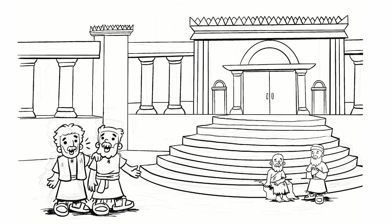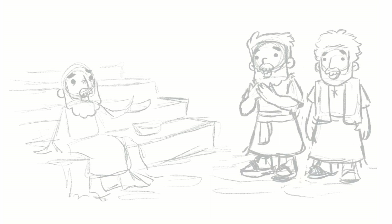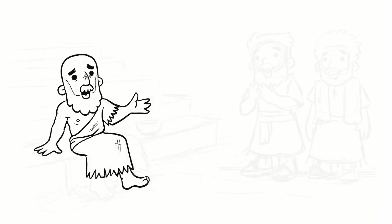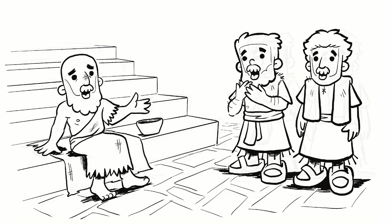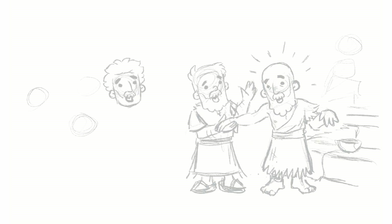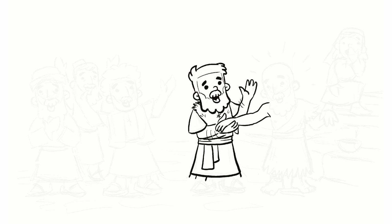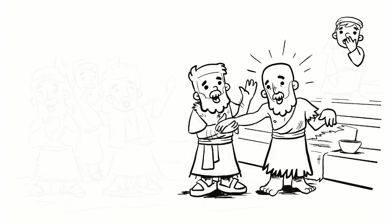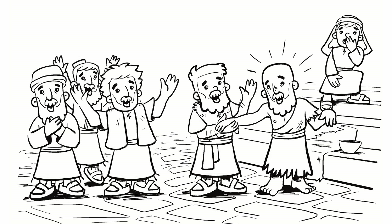The man would get carried to the gate of the temple every day and would ask people for money as they walked past. He saw Peter and John coming and called out to them, 'Please, will you give me some money?' Peter and John walked over to the man. Peter said, 'Look at us. We don't have any silver and we don't have any gold, but we do have something that we can give to you.' Peter said, 'In the name of Jesus Christ, get up and walk.' Peter reached out his hand and grabbed the man and pulled him up, and all of a sudden the man's legs were healed. He could walk — and not just walk, he could run and jump. The man kept leaping around, praising God at the top of his voice.